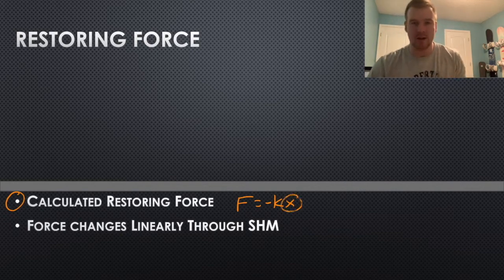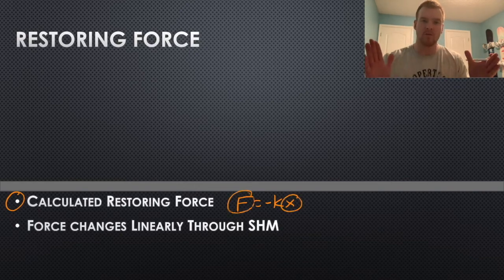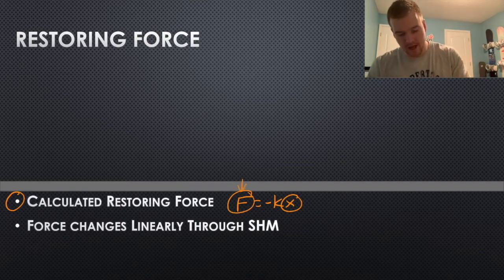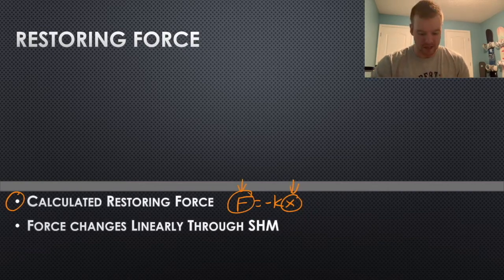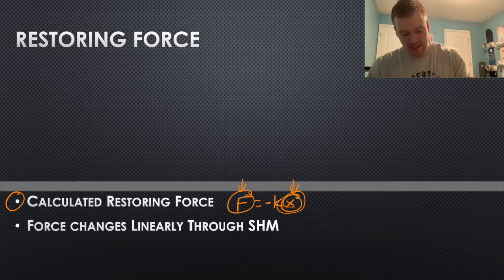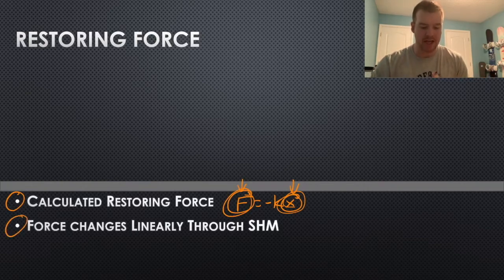The negative shows that whatever amount you've displaced, compressed, or stretched the spring, the force in the spring is going to be in the opposite direction. If you compress it one way, the spring pushes back the other way. It's also good to note that the force is going to change through simple harmonic motion because x is changing — going from max compressed to equilibrium to max stretched. So since x is changing, F is changing too. The force changes linearly through simple harmonic motion because this is a linear formula — F is proportional to x.